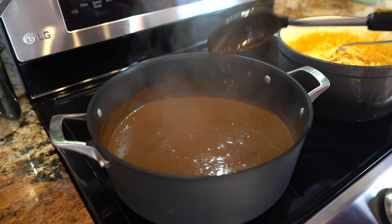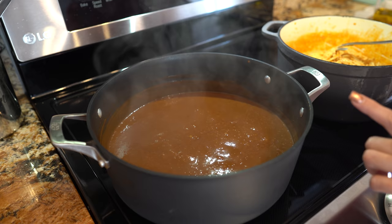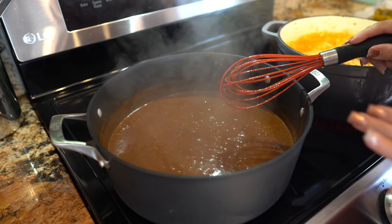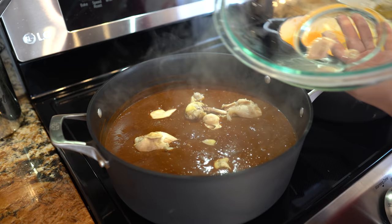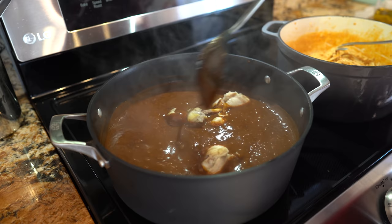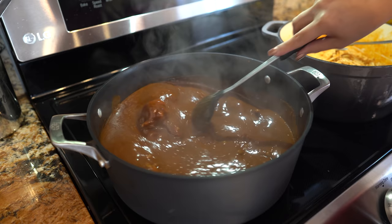Once our sauce looks like this, it should be about to simmer. Before adding the chicken, make sure that you try it for salt and see if it needs any — for me it is perfect so I'm not going to add any. Now we're going to return our chicken back into the mole, then reduce the heat to the lowest setting and give it about 10 minutes.